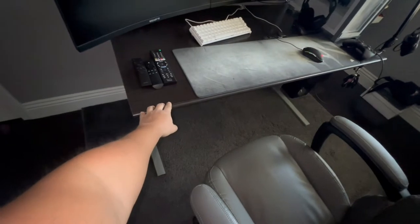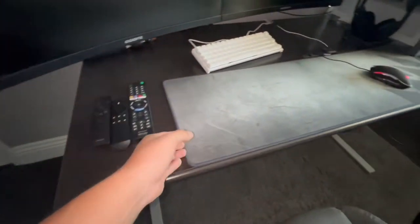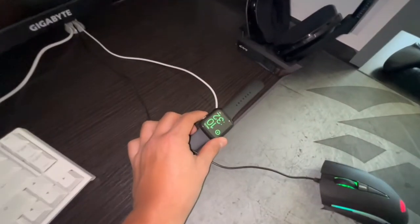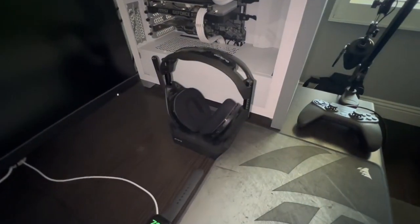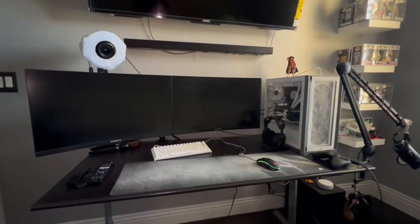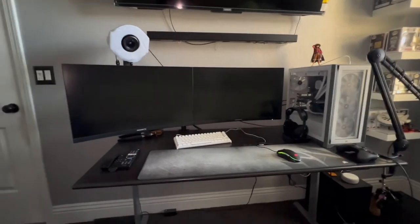Right here we have the IKEA desk — I don't remember what model it is, but I picked this one up from Facebook Marketplace and paid $25 for it. As you guys can see it's in really good condition. We have the Corsair gaming mousepad, Apple Watch Series 5 44mm, and like I said before, the Astro A50 wireless headset.